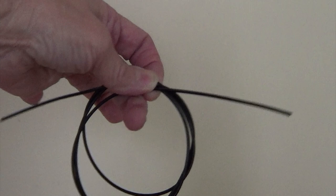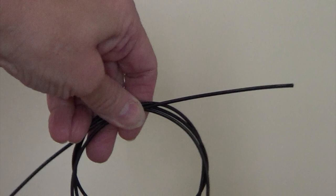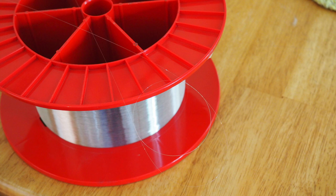This is a piece of optical fiber. This fiber is much, much bigger than the kind of fiber used in telecommunications like the internet. That fiber is not much bigger than the size of a hair.